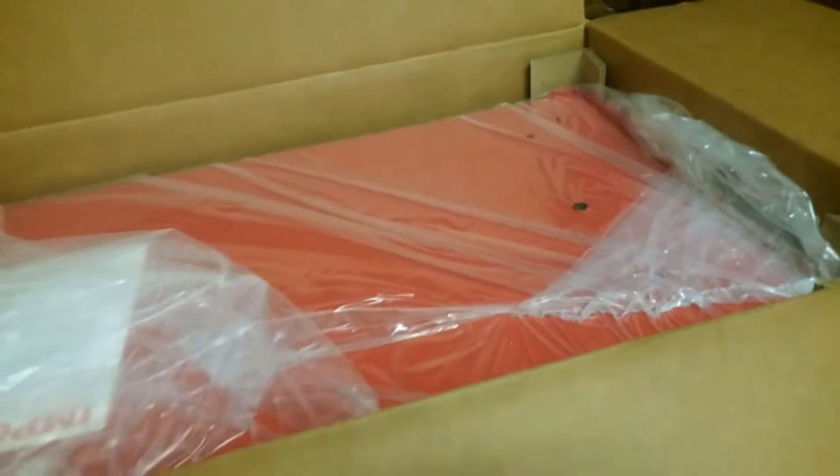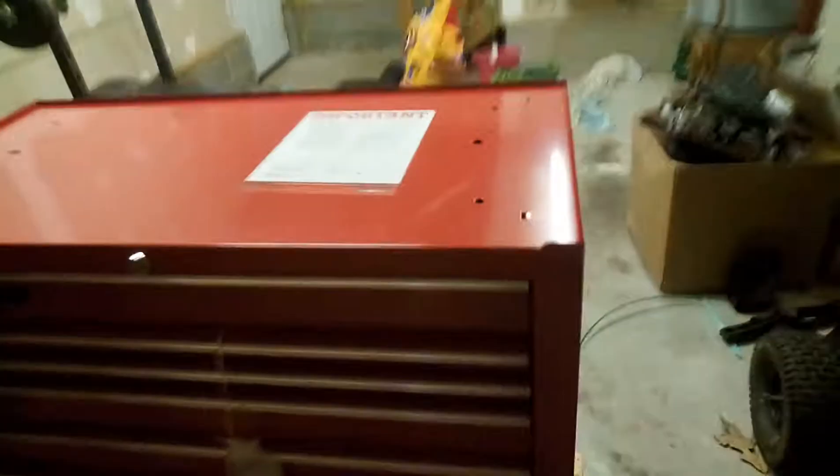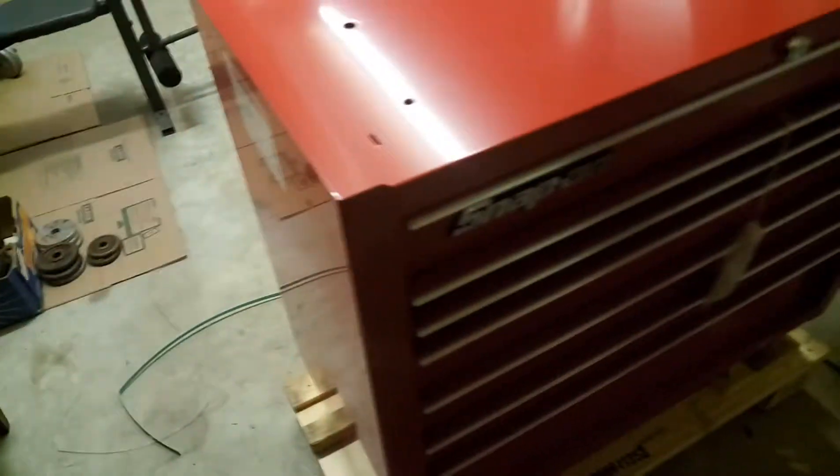Let me fast forward through all this — that beautiful Snap-on red color. Getting the rest of the box out, we'll see the toolbox. Yeah, it looks so beautiful, nice and red. I have to add a few things which may be inside the box, like the top plastic cover, and there are supposed to be arms here. I think they're inside the box, I just have to unlock it.